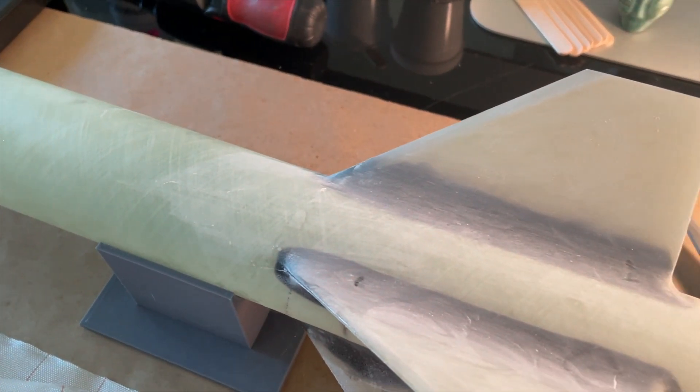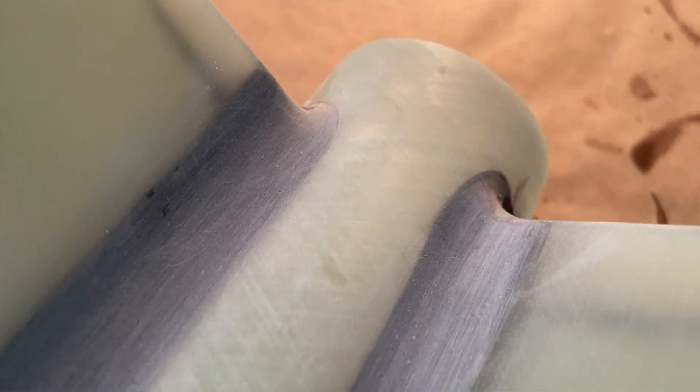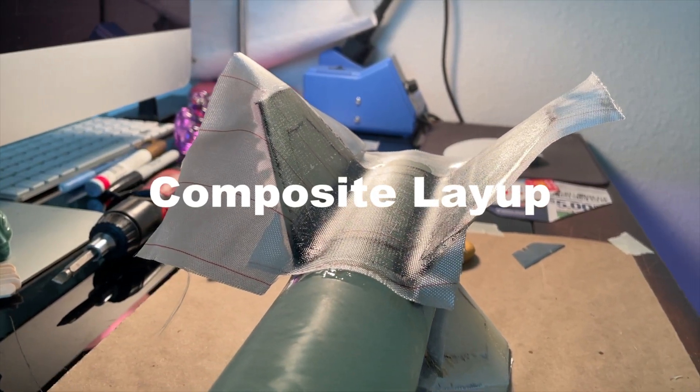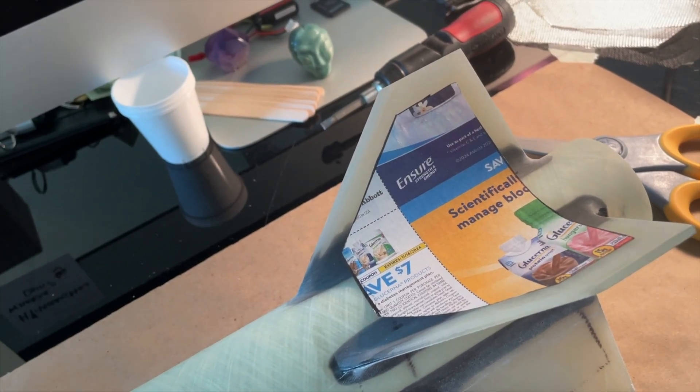I masked off the areas where the fillets would go and then mixed up some epoxy and pulled the fillets. Once the fillets were cured, I again sanded the whole fin area and filled any low spots. The last step is one final sanding of the entire area to prepare for the composite layup.